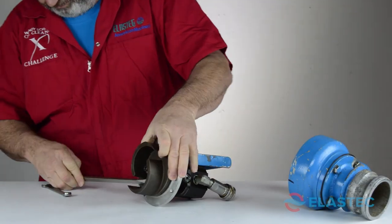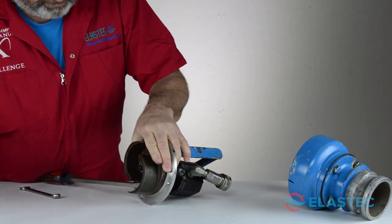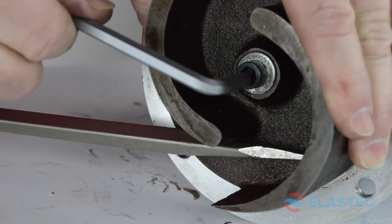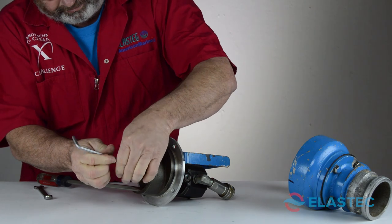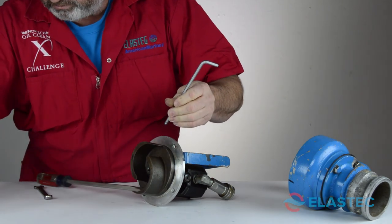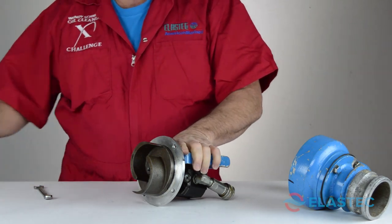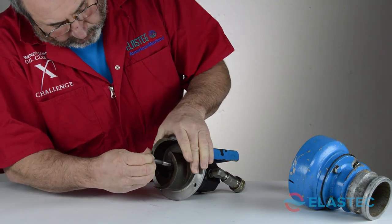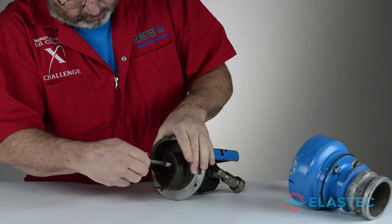Using your screwdriver to stabilize the impeller, remove the socket-head cap screw from the motor shaft using your Allen wrench. Install the three-eighths by four-inch bolt into the impeller until it hits the shaft, then turn until the impeller is removed.